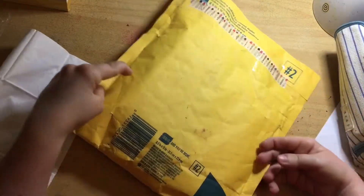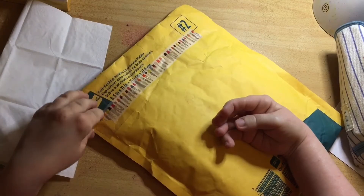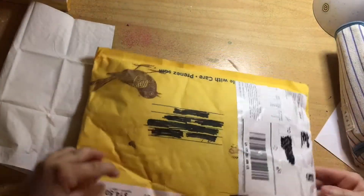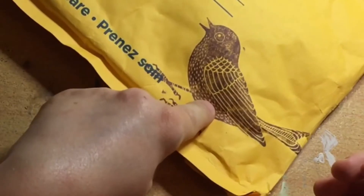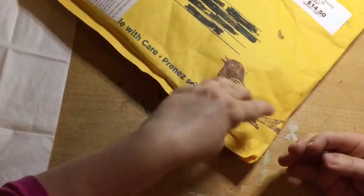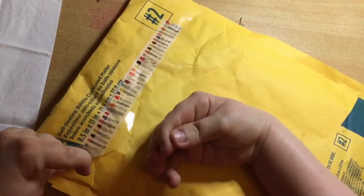Oh my goodness, the shipping was $14.50 - blimey! I noticed this really pretty bird on the package when I first saw it - I think it's a wooden stamp of some sort. I love birds; it's almost like it's flown the package to me from America. And look at this pretty washi tape! Alright, it's open, let's take a few things out and see what we've got.